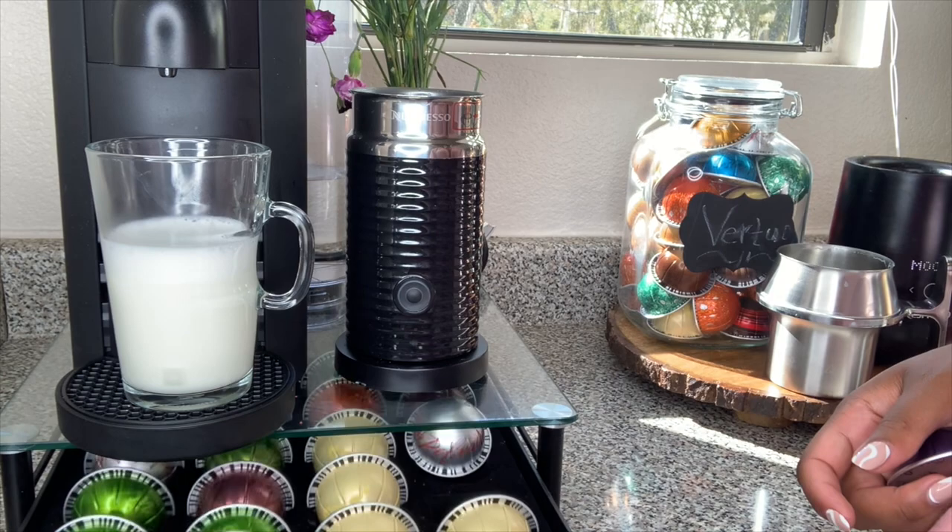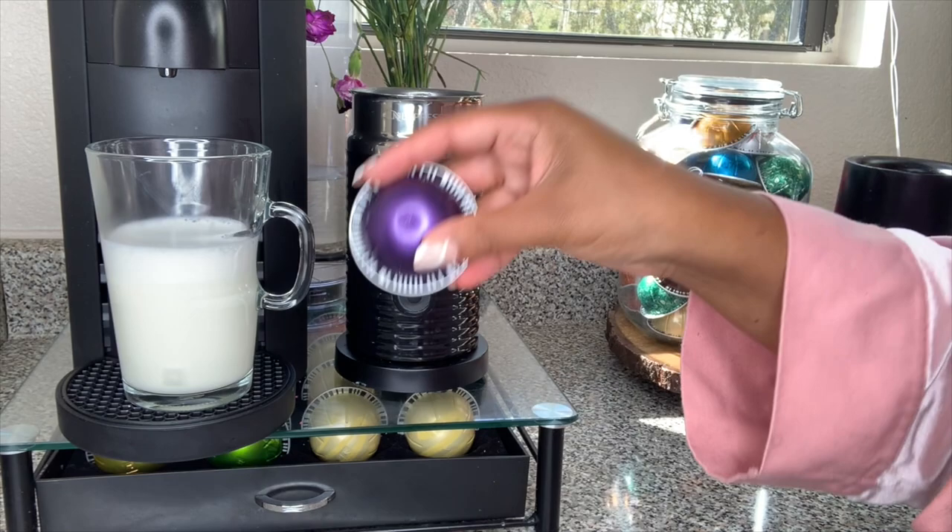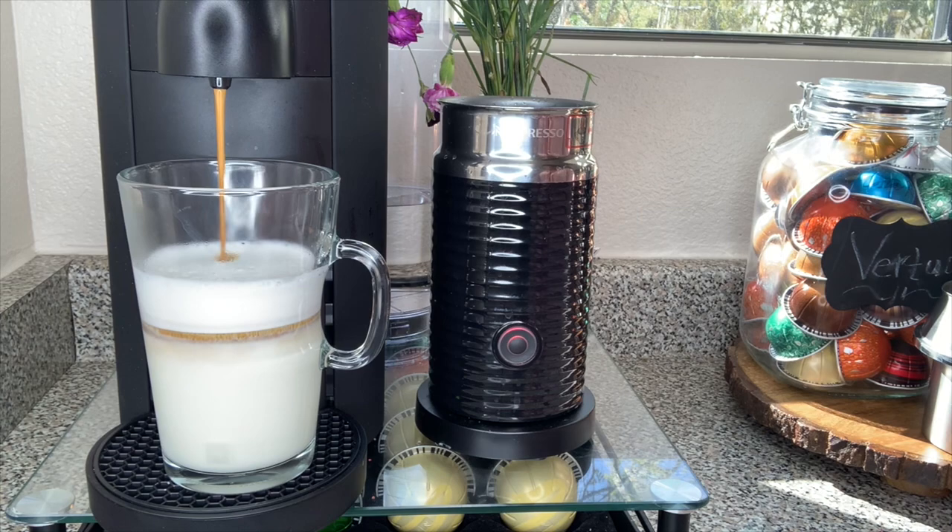In case you guys are wondering, my pod holder is in my Amazon store down below. I think I will go ahead, since we have so much room, and add another shot.